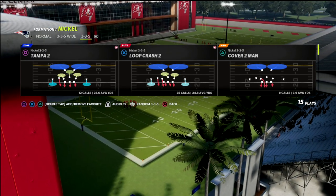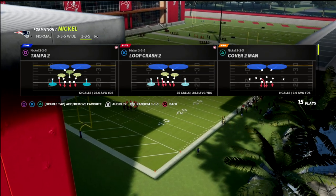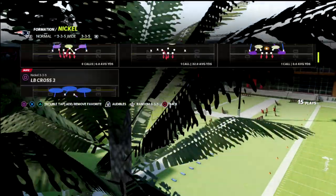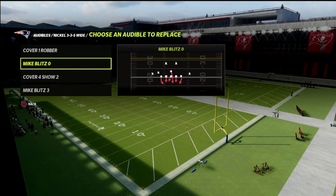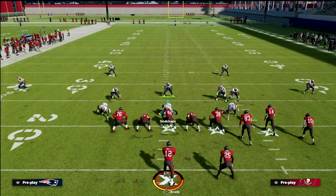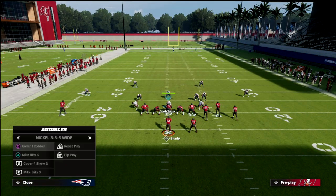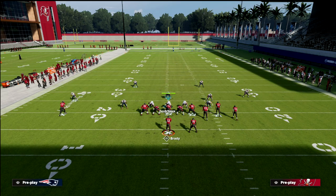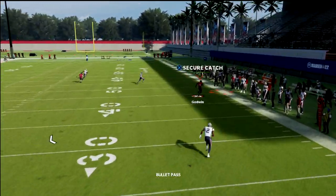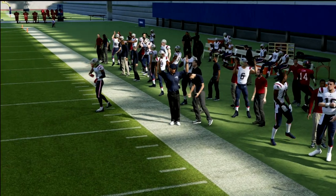You can stick with Cover 4 Show 2 and just make the adjustments, or you can audible into Cover 1 with Mike Zero - both are fine. Now, why Cover 4 Show 2 can be problematic whenever they audible into this formation: it's honestly just for a corner route, which we're going to cover in a minute.